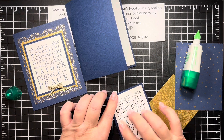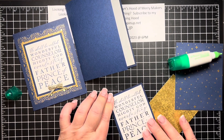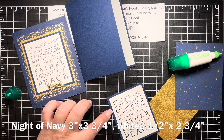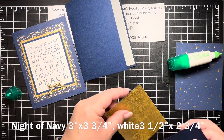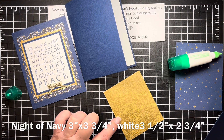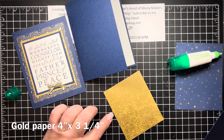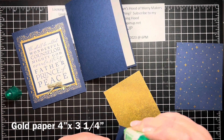These pieces — if you're going to do this yourself — the Knight of Navy piece is three by three and three quarters. The white is a quarter inch smaller, so that would be two and three quarters by three and a half. The distressed gold piece — which you can find in the main catalog — is four inches by three and a quarter inches. We're just going to layer that right on top.